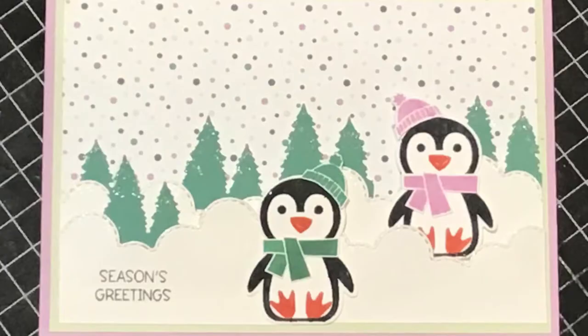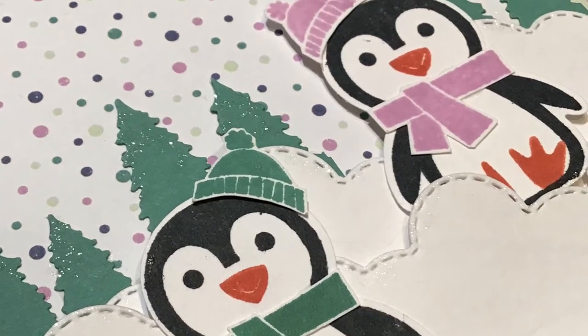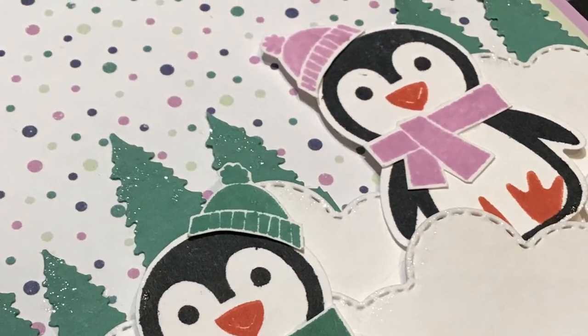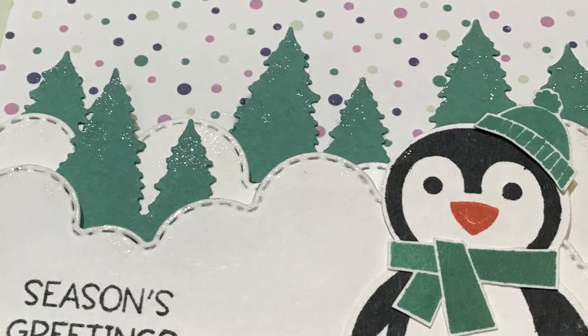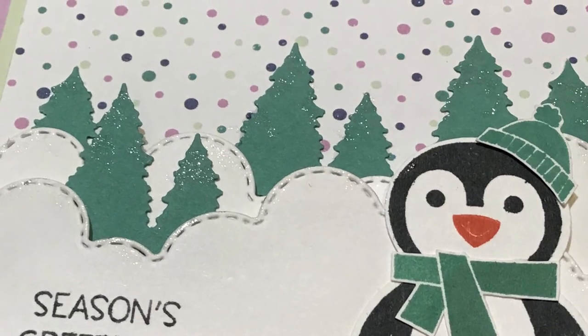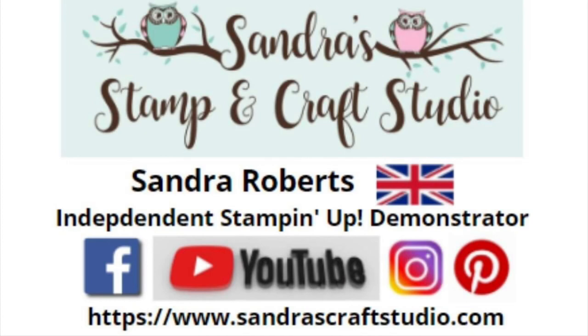Thanks again for joining us today and I hope you've enjoyed my Playful Penguins card. I'm sure the other demonstrators will be reminding you about the Salebration promotion that's on during August and September. The link to my previous video for today's event using this bundle will be linked in the description below. And if this is your first time joining me then please remember to hit the like and subscribe button to be reminded of future videos as I release them. Thanks again for joining us and I hope to see you back here again soon - bye for now!